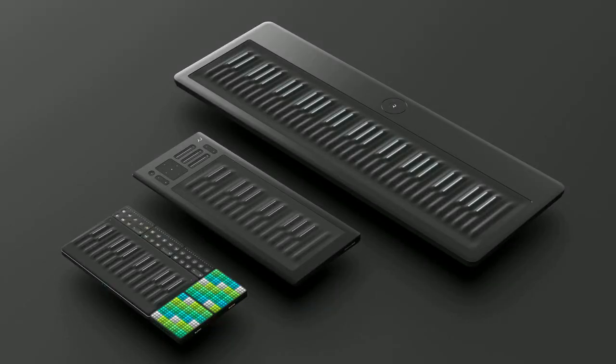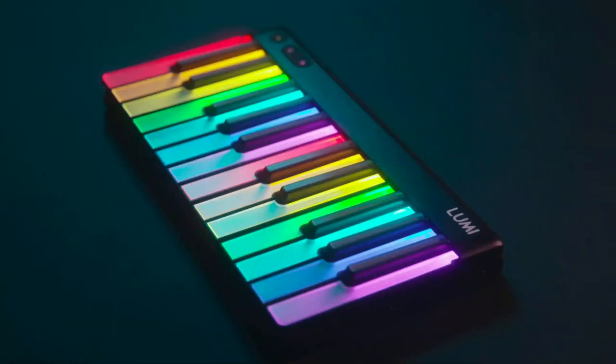For anyone who doesn't know Roly, their breakthrough product was the Seaboard, which is one of the most well-known MPE controllers. They followed this up with Blocks, which is a modular, portable music-making system. And their most recent product is Lumi, which was announced on Kickstarter a few months ago.